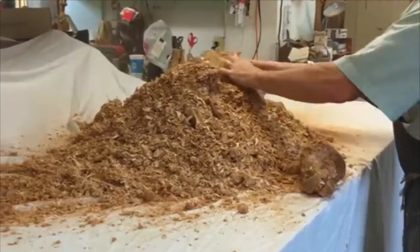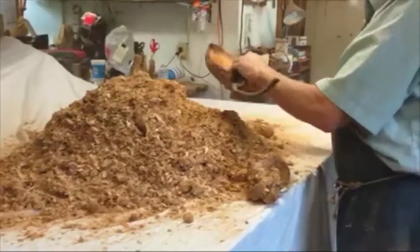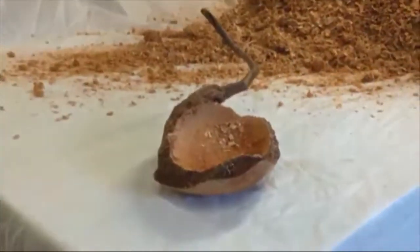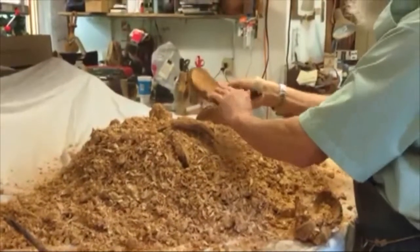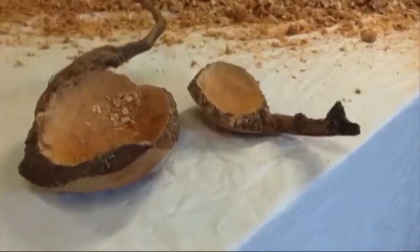After two and a half years... Look at that! See any cracks? I'm hardly looking at them.